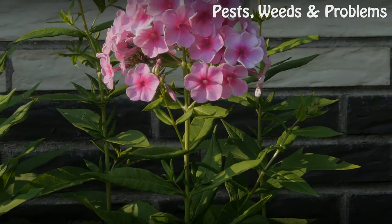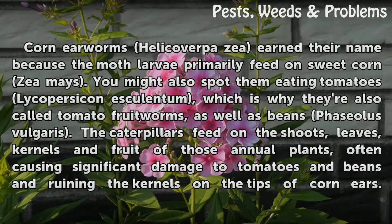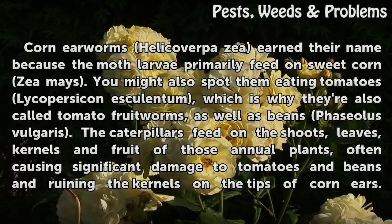How to control corn earworms. Corn earworms, Helicoverpa zea, earned their name because the moth larvae primarily feed on sweet corn (Zea mays). You might also spot them eating tomatoes (Lycopersicon esculentum), which is why they're also called tomato fruit worms.